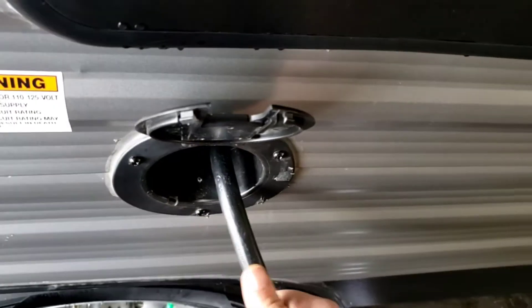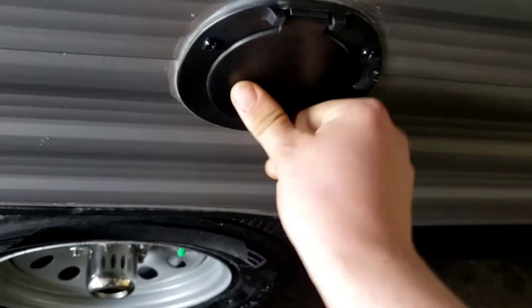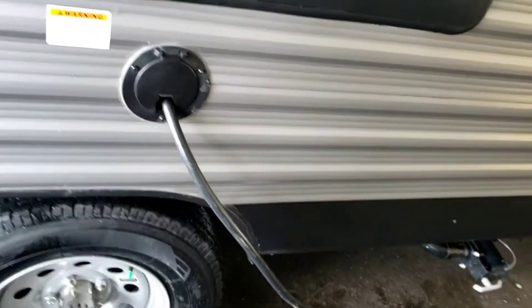30-amp shore cord — this is your shore cord, it'll come with the unit. They're about 25 to 30 feet long. You can pull it out like this, and when you're done you just stuff it back in. If you want it to look neat, close that cover — it kind of blocks it from getting in there.